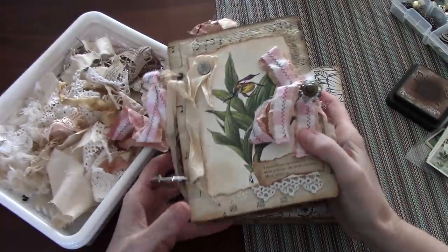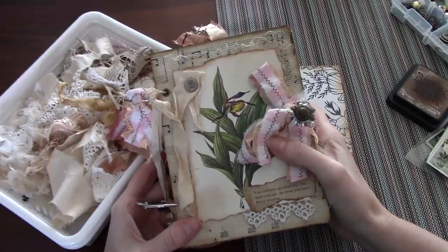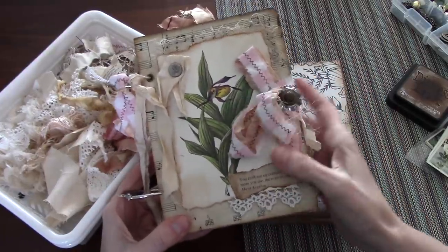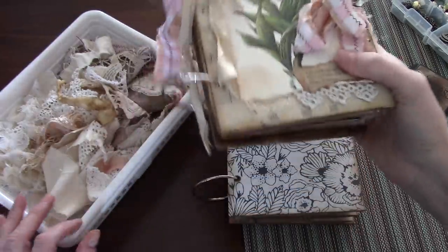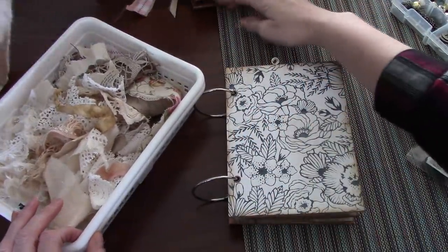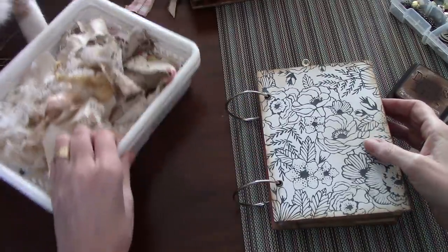Hi everyone, it's Wendy back again to show you how I add lace and just a few finishing touches to the interior. We will do the cover in a follow-up video so we can handle everything all in one. I'm not going to add lace to every page in this video, but I just wanted to give you an idea of how I go about doing it.